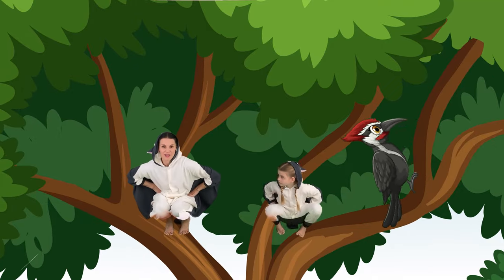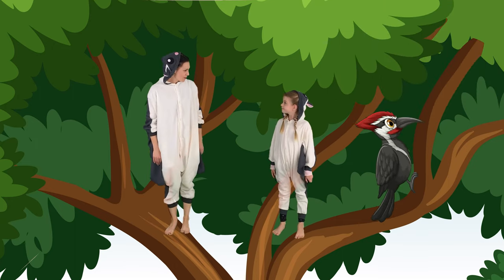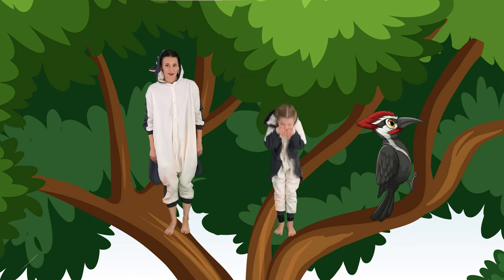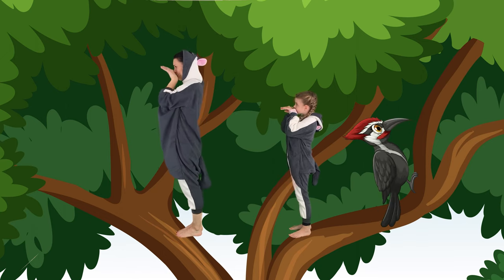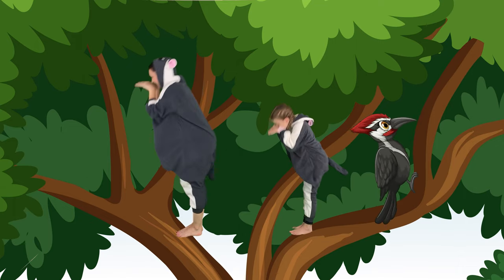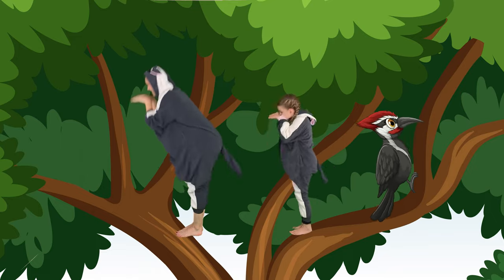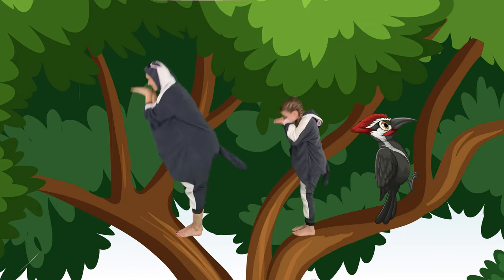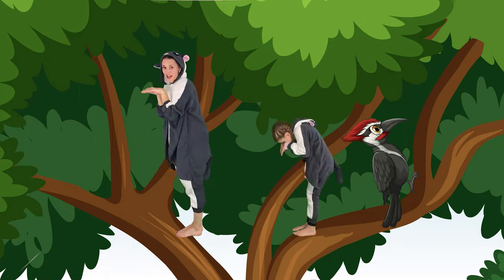Now we're going to pretend to be another bird, a woodpecker. So let's stand up. Vivian, do you want to show us how we're going to do a woodpecker? So we're going to put our hands up, which is going to be our beak, and then we're going to have to peck a hole. We're going to use our whole body, keeping our tummies tight in. And woodpecker. Good job. Go as fast as you can. You are a great woodpecker. Keep going. Let's fly to another tree.